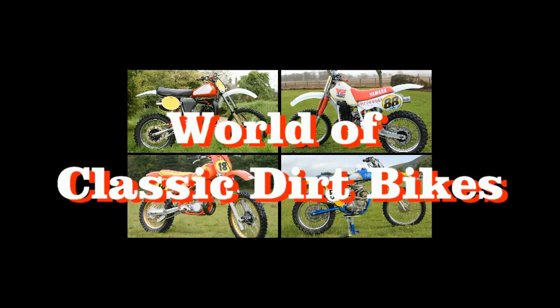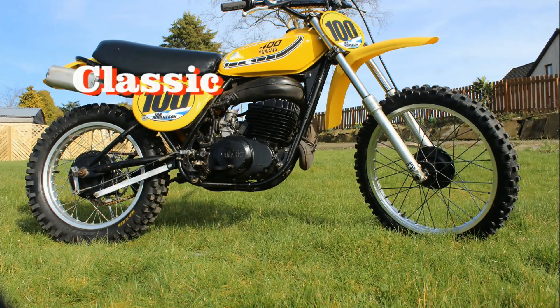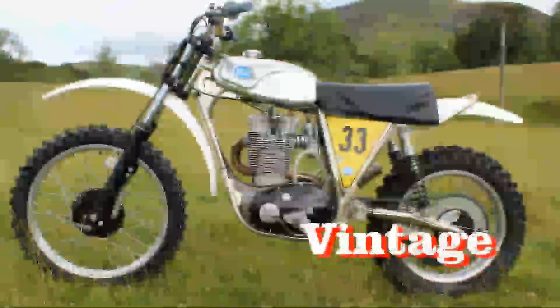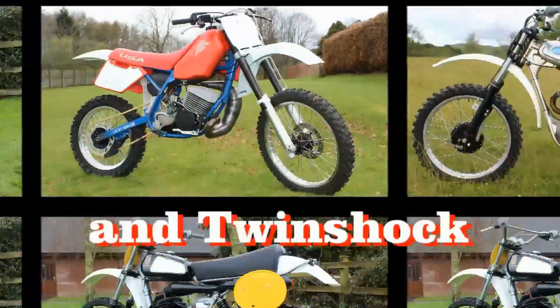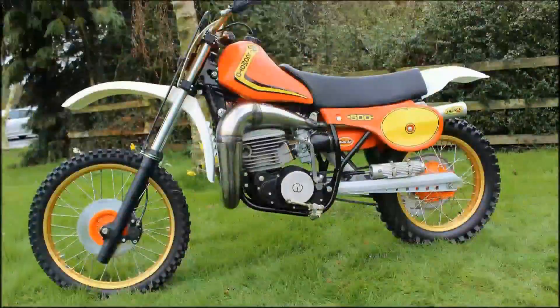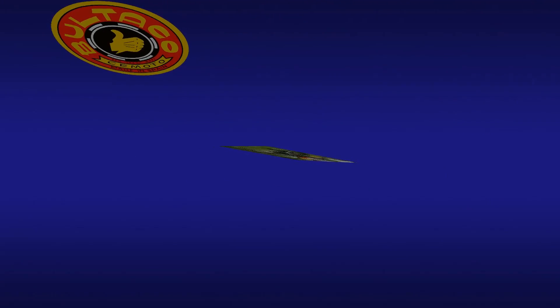Well, hello once again all my YouTube subscribers, and of course to any brand new browsers who are visiting my channel for the very first time. Thanks once more for giving up your valuable time to take a look at some more vintage motorcycles right here in my world of classic dirt bikes.